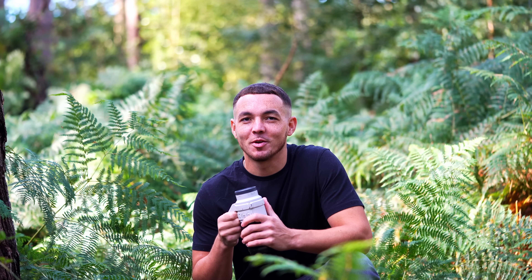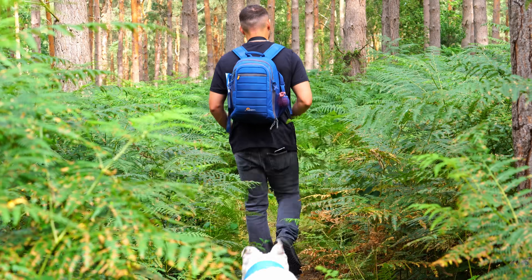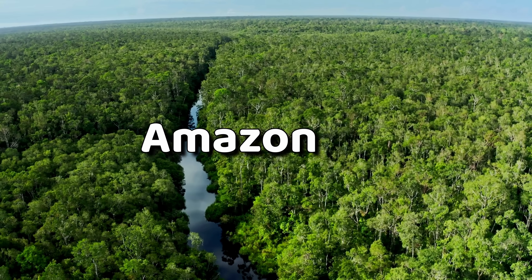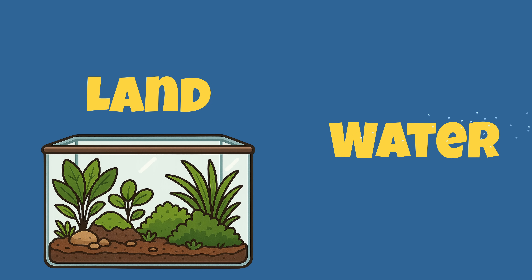This is the Amazon rainforest — well, no it's not. This is actually the UK, one of the least tropical places on Earth. But I'm trying to recreate the Amazon rainforest using just two tanks: one is for the land, and one is for the water.